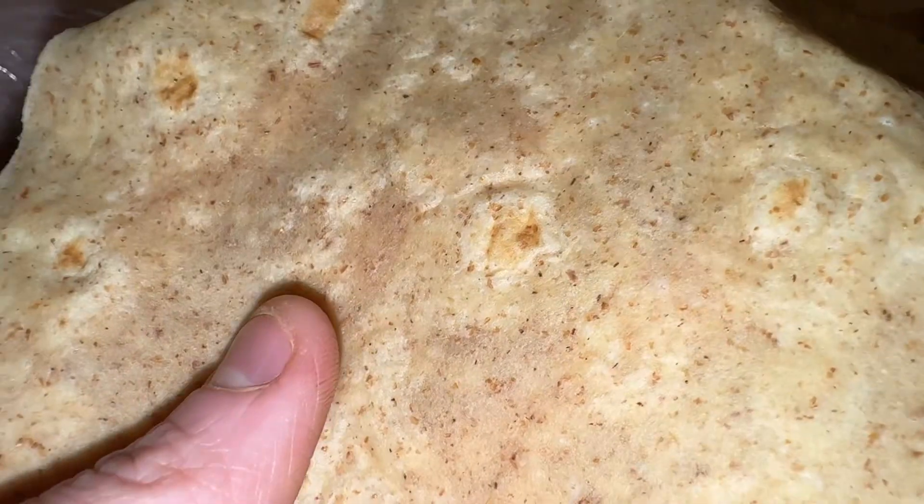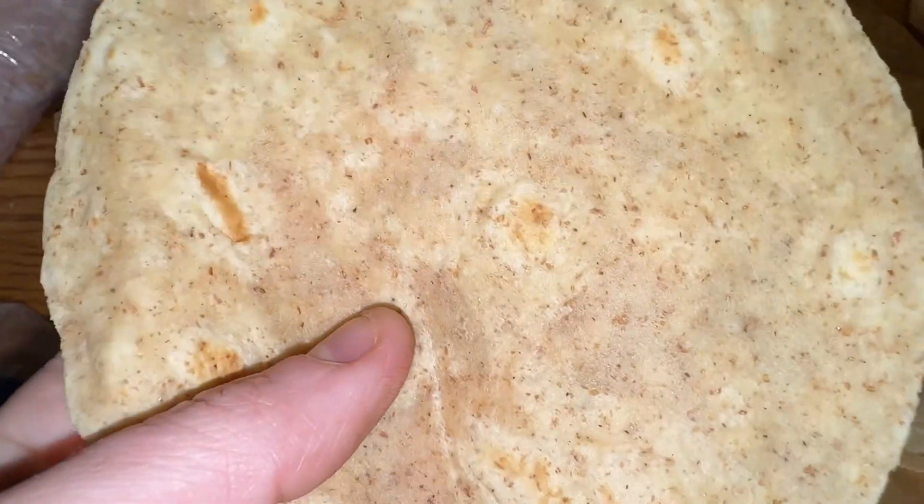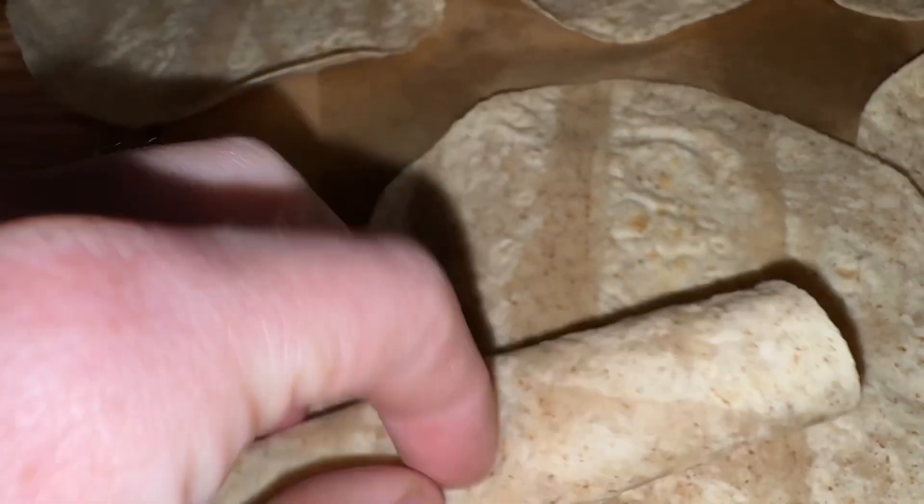These are really great because they are very soft. You can see here, I did a complete fold and they did not break, which is not the case with a lot of tortillas.